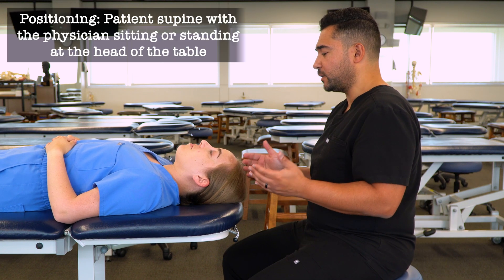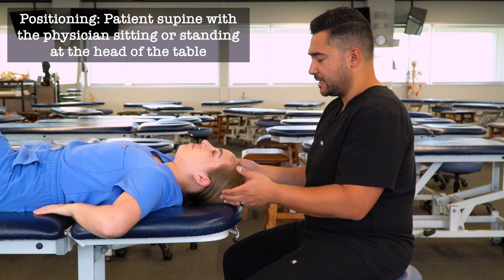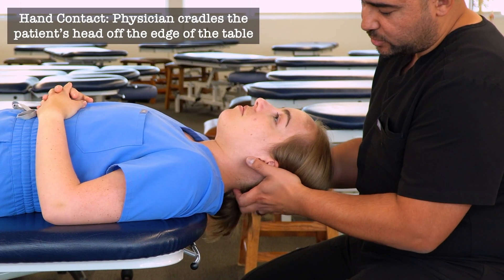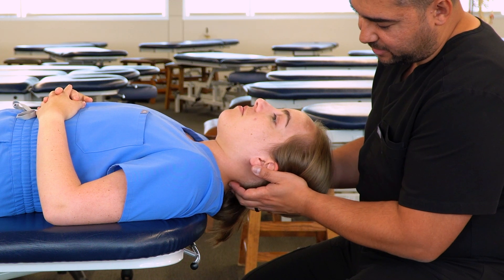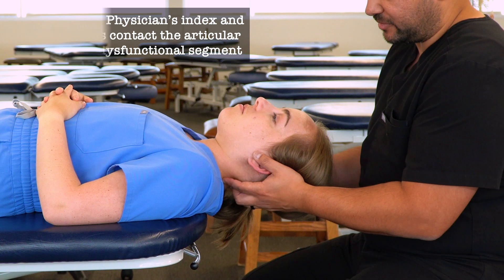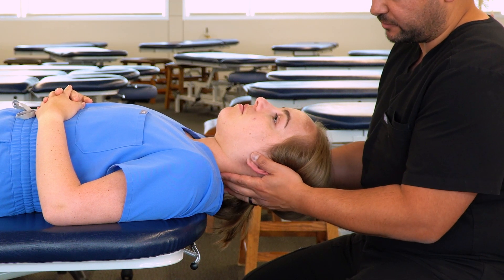To begin our technique, we're going to have our patient move towards the end of the table. We're going to cradle their head, and we're going to be using our index and middle fingers to find their articular pillars. We can start either at the top of the cervical spine or the bottom of the cervical spine.